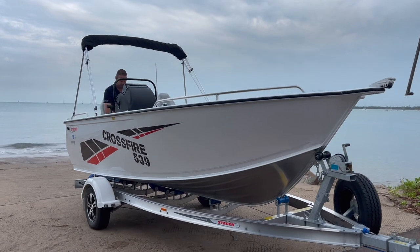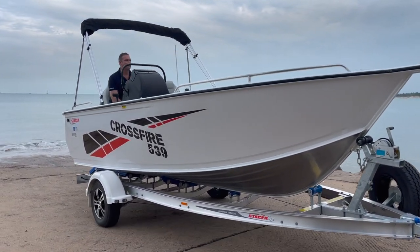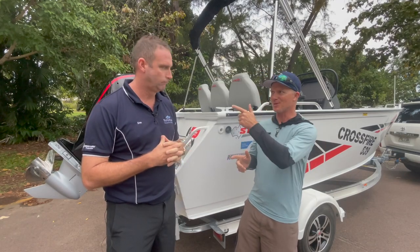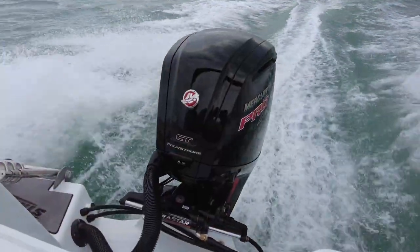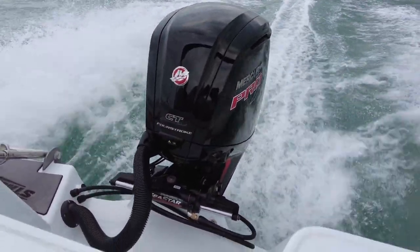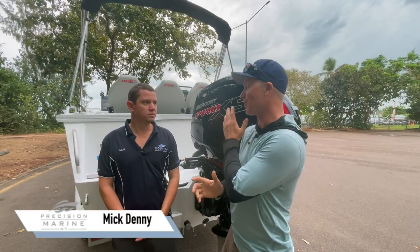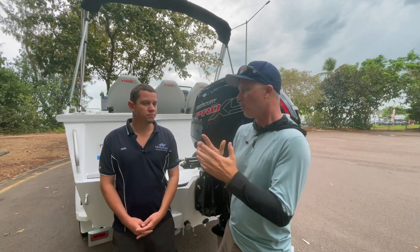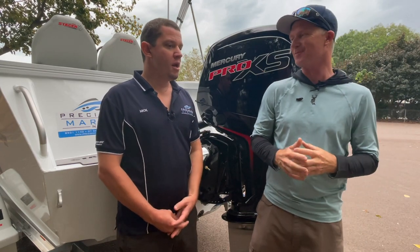Let's talk about the 115 Mercury Pro XS on the back. We're going to go talk to the boss now about how that Pro XS is suitable for the Territory. So we've got the boss of Precision Marine here, Mick Denny. Mick, you're a bit of an expert on the Mercury range - been sailing them for a few years now. Tell us why the 115 is the right motor for this boat, and also tell us about the Pro XS - what does that mean?